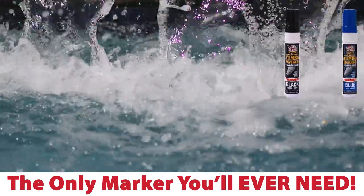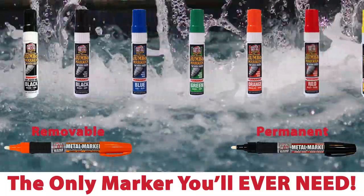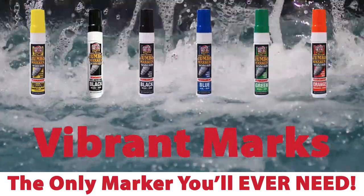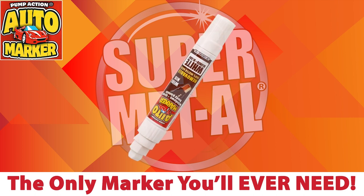Our Supermetal water-based markers come in a variety of colors — regular or jumbo, permanent or removable. The water-based markers are quick drying, low in VOCs, and create bold, vibrant marks. For any automotive identification, trust the Jumbo Removable Auto Marker.